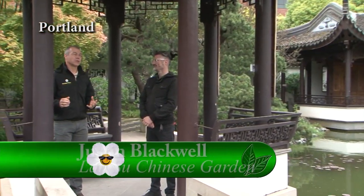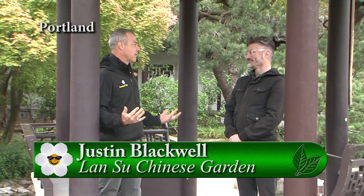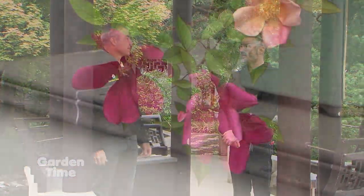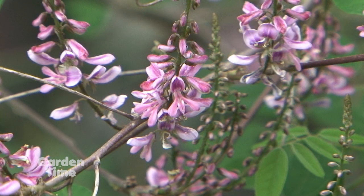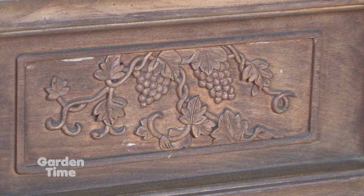We're out at the Lan Su Chinese Gardens and I'm with Justin. We come down to the gardens often and view the beautiful flowers throughout the seasons, but there's so much more to the gardens as far as symbolism. Plants are represented everywhere in the garden — not just in the physical form of the plant. We see it in the architecture, in the pathways, and also in the poetry. In just about every element of the garden, a plant is represented. As we're walking through, what kind of areas should we be looking, besides just the actual plants?